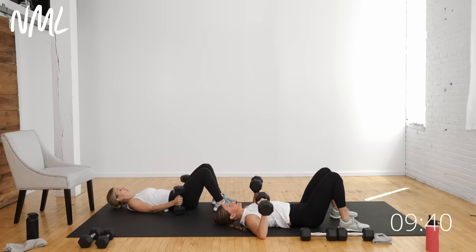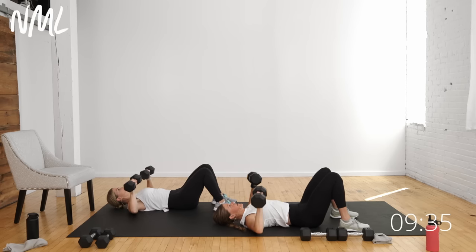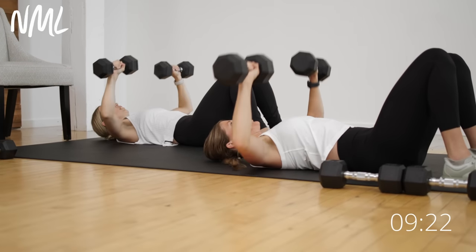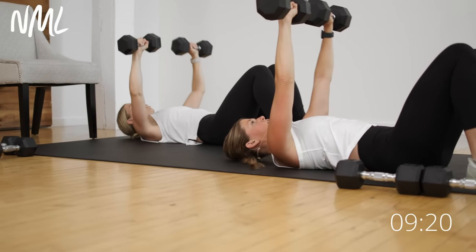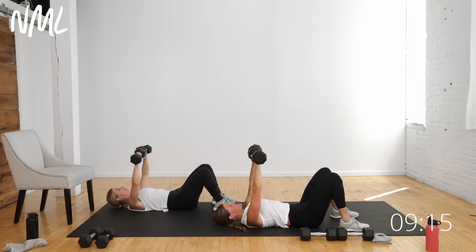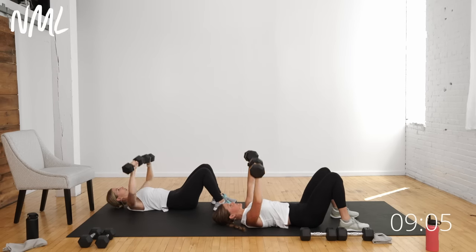Our 40 seconds starts now. Exhale push, inhale lower. Chest is the second largest muscle group in the upper body — we want to work it. This is your push muscles: chest, shoulders, triceps, all turned on. Back of the arms just gently tap the ground and then push. If you have a bench or stability ball, add that for more range of motion and a nice stretch at the bottom. Final five, four, three, two, and one. You're only doing one set of that.